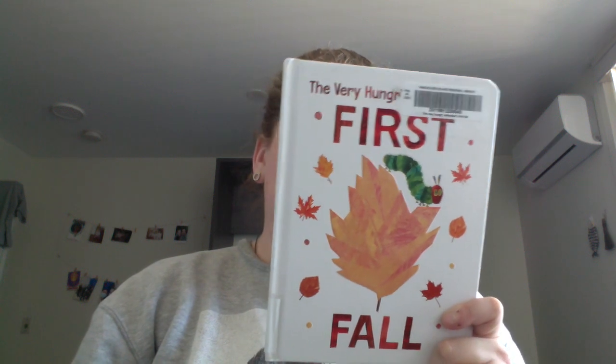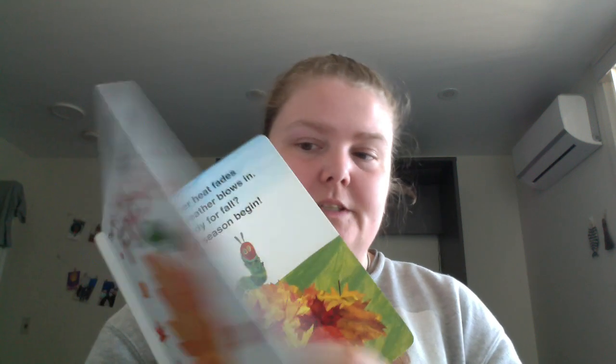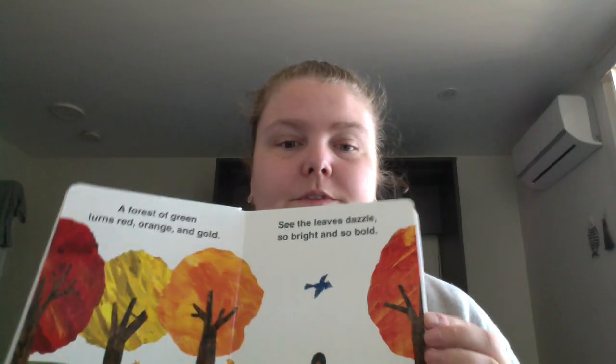The Very Hungry Caterpillar's First Fall. There's one for each season. It's one of the cardboard books, and it's basically showing what you would see in fall.